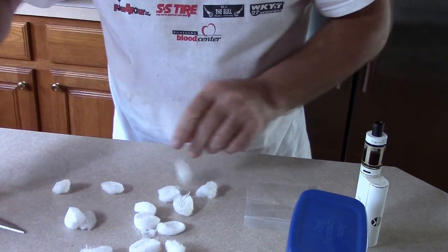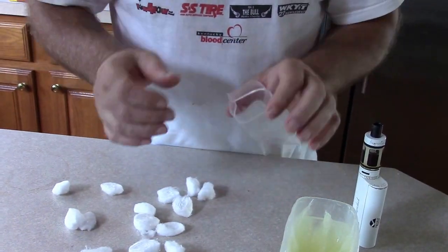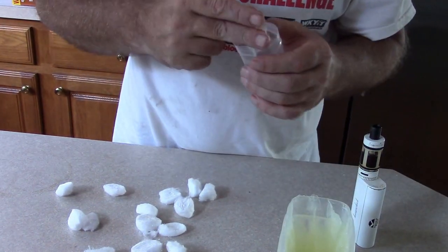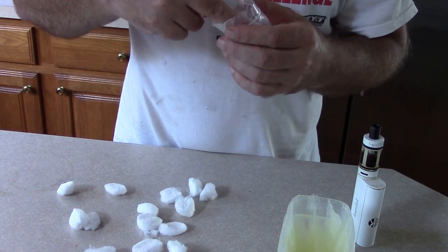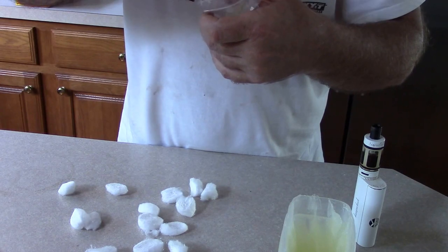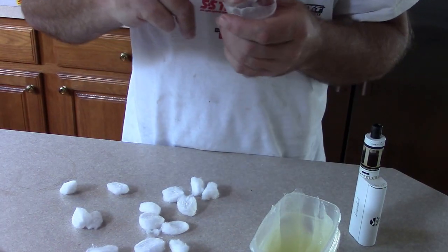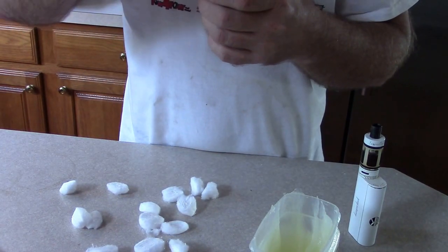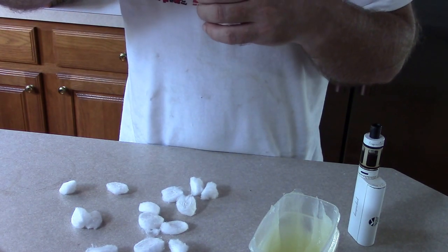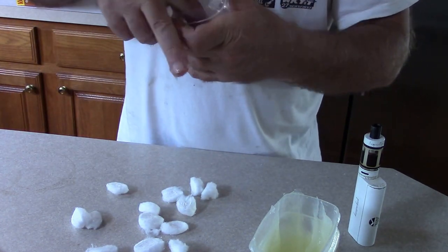Alright, so once you have these cut up, you then take — I usually add the Vaseline to the bag. That seems to be the easiest way I think. Pretty nice goop of Vaseline inside there — try to get it down inside the bag. If I was to guess, that's probably like two tablespoons of Vaseline. And then you add the cotton to the bag.